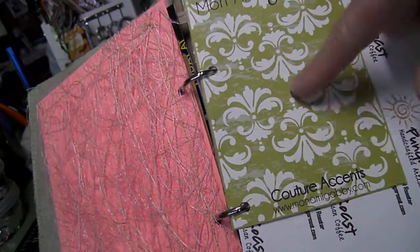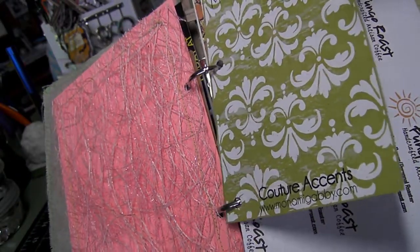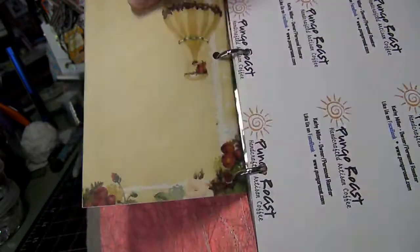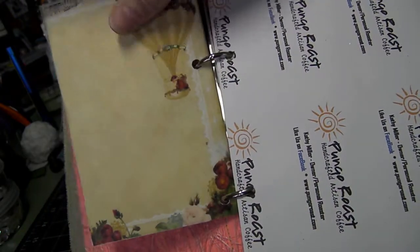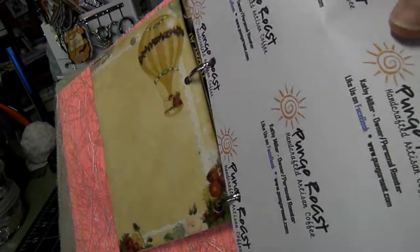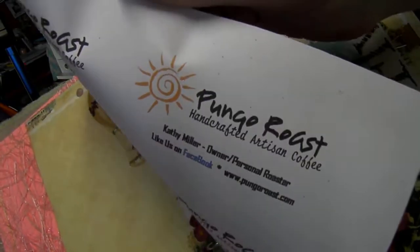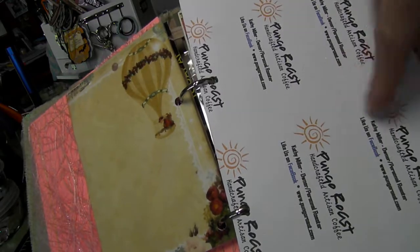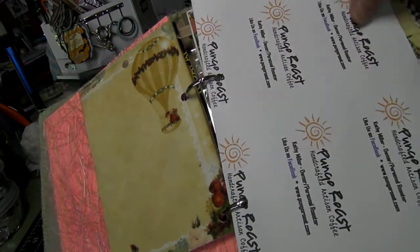Then another tag — I thought the paper background from a product that I bought was really pretty, so I included that. And then on the back I just stuck another vellum piece. And a copy of my Pongo Roast business cards — I just did a repeated pattern on this paper, and she could stick a picture there on top of it.